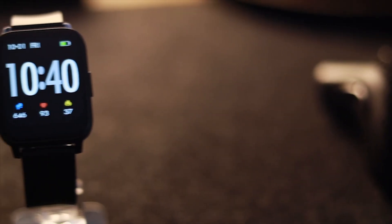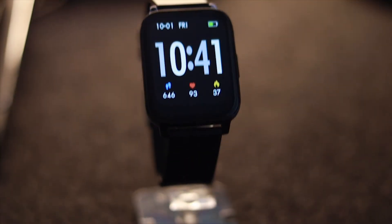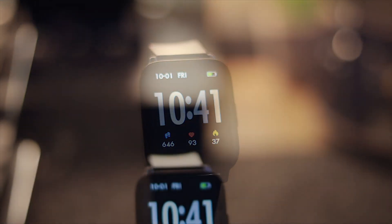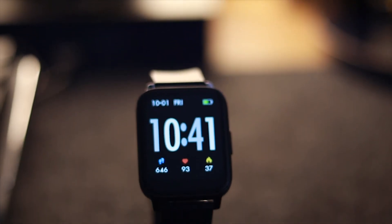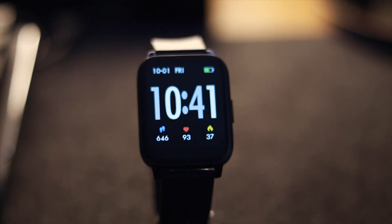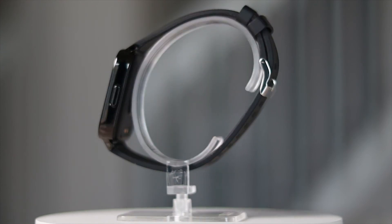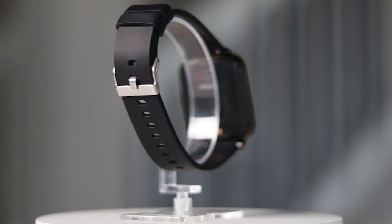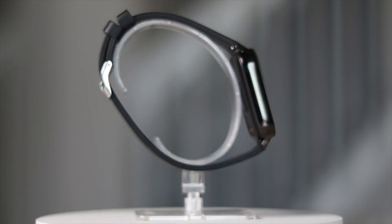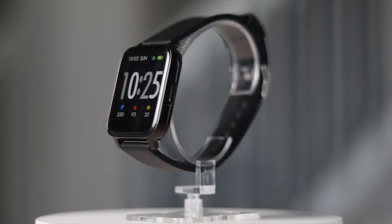I've actually been using the watch for a couple of weeks now and the battery life is excellent. It says the battery life should last 7 days and 30 days on standby. At 7 days for me, I had 40% battery life left, so I'm thinking I could probably get at least 12 days before needing a charge. I had brightness set to 2 and used the watch to track multiple activities and received multiple notifications from emails, text messages, and calls. It only takes an hour and a half to fully charge the watch, but be advised — your mileage may vary.